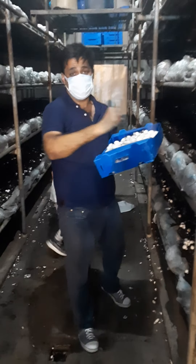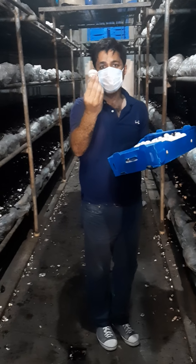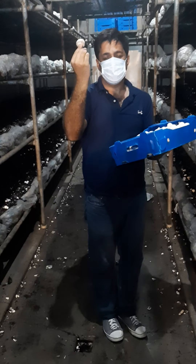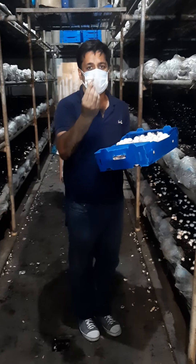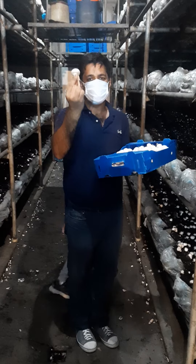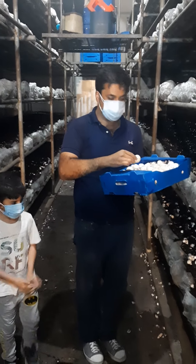Evaporation is essential, and the amount of carbon dioxide should be between 1000 ppm and 1200 ppm. All of these factors contribute to high quality. Each kilogram of mushroom needs two liters of water: one liter is absorbed by the mushroom itself and one liter evaporates.